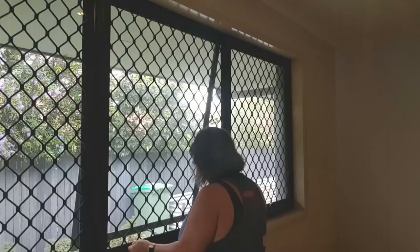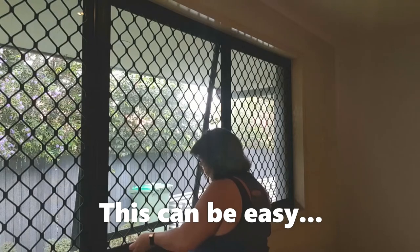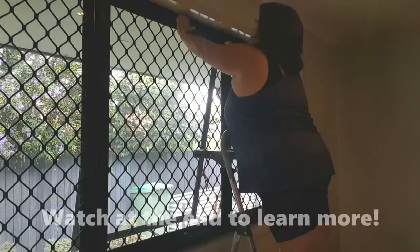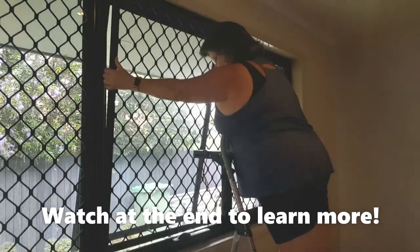Now you just need to remove the frame. I've lived in this house for 17 years and the screens have never been removed, so the fact that it came out that easy — go Bradnams, they're good windows.